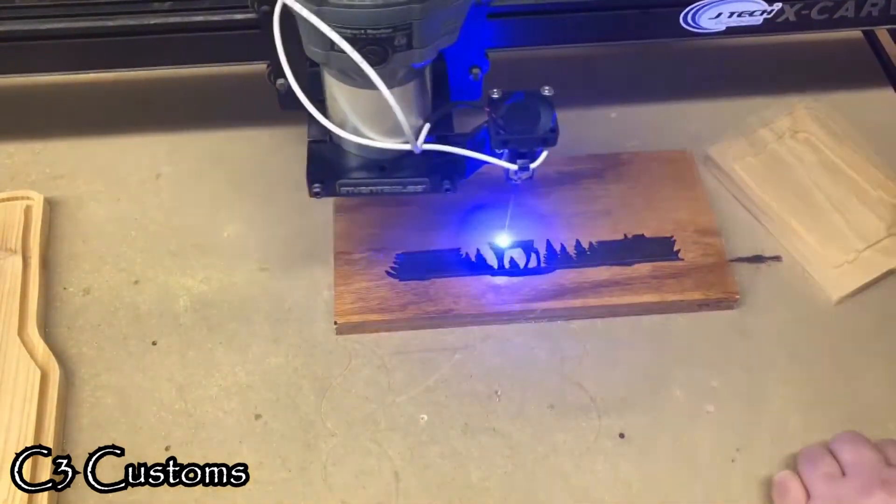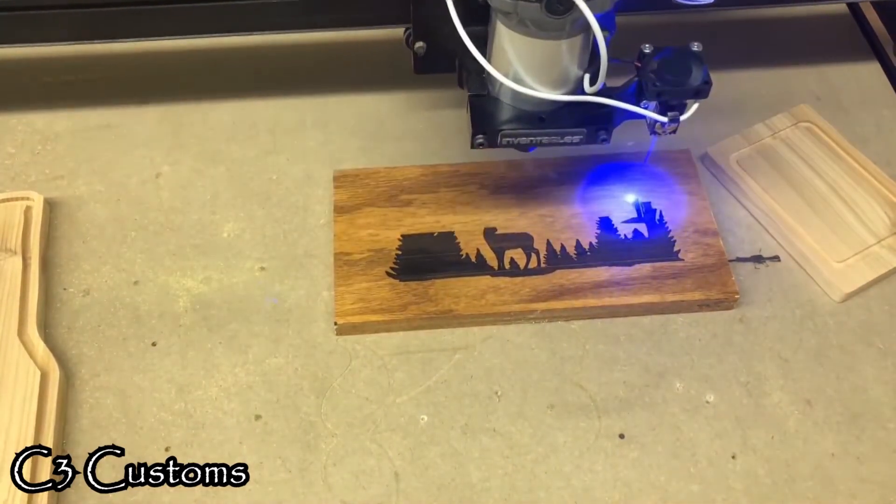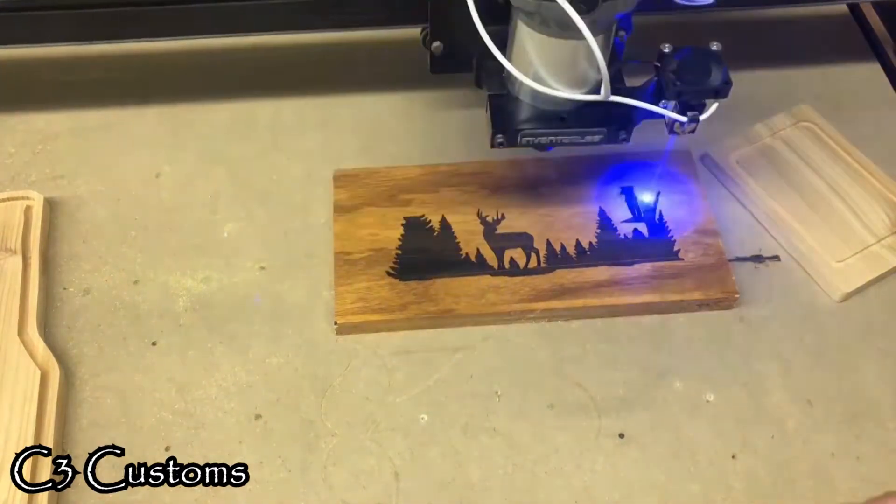Adding a J-Tech 2.8 watt laser to my X-Carve has opened up more options for designs and has enabled me to be more creative.